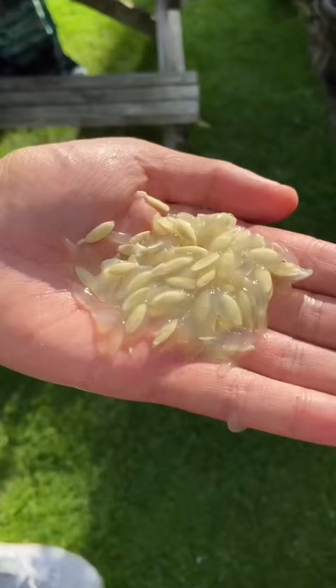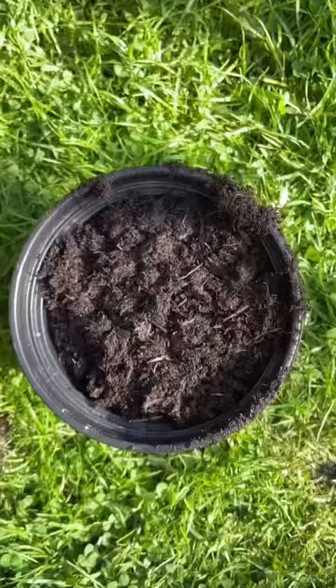Pop the seeds on some paper towels to dry off this gel, and then once that's done you want to pop them on their side in your soil mix.